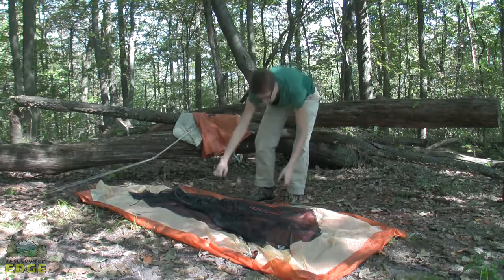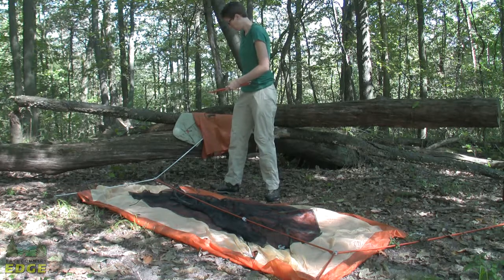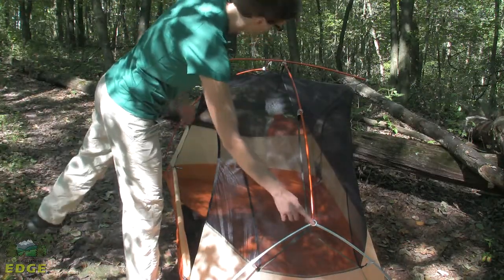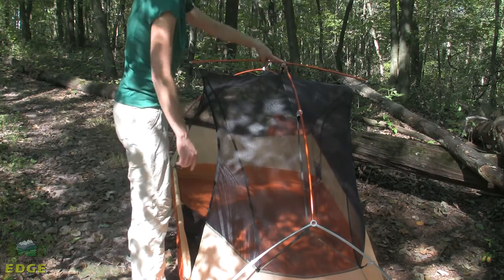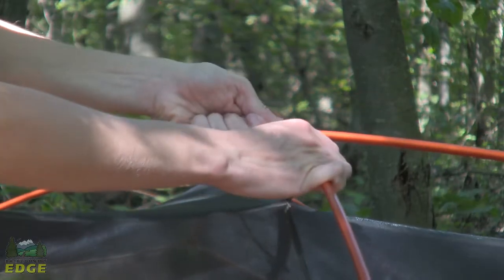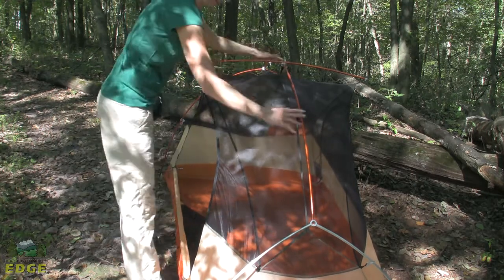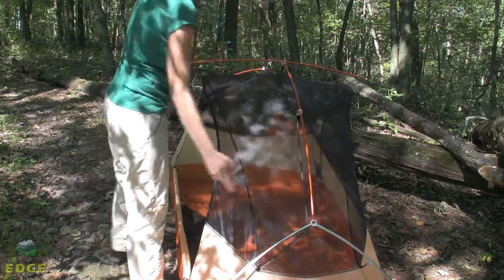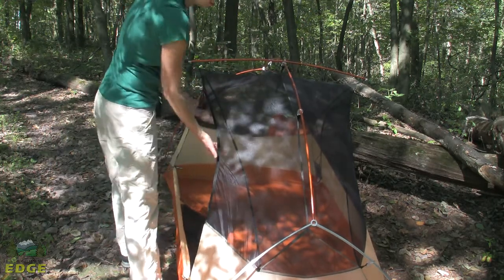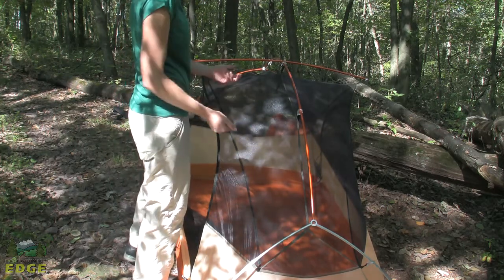The Copper Spur UL2 uses aluminum DAC-NSL style poles, which are very lightweight and durable. The pole structure is a hub design — there's a hub at each end and a connecting point in the center. There is also a separate pole that comes apart, so when setting up the tent you have two separate poles: the single pole and the hub-connected series. This architecture really opens up the top of the tent and increases livable space without a complicated pole system.